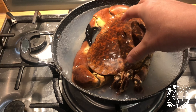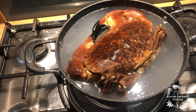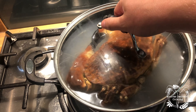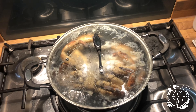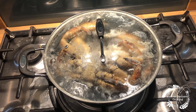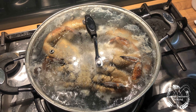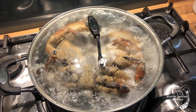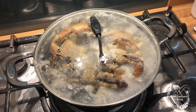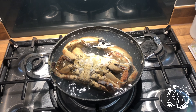Yeah, it's not ideal, not at all. Okay, let's just get the lid on and see what happens. So it's halfway through now and I've just sort of flipped it over — half one side, half the other. It's mostly submerged. Hopefully that steam is cooking it through.